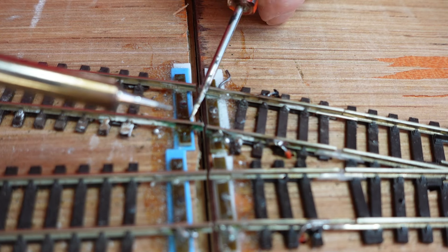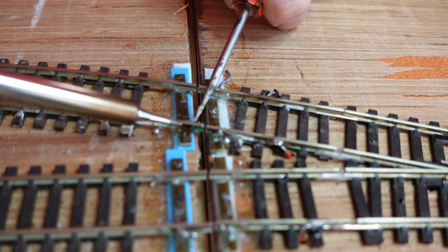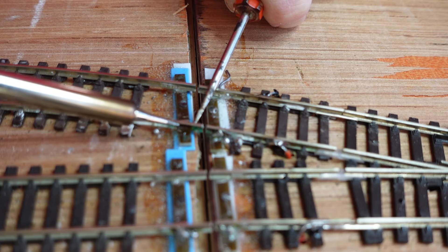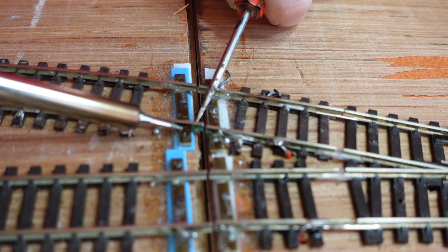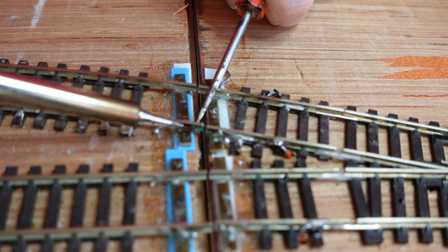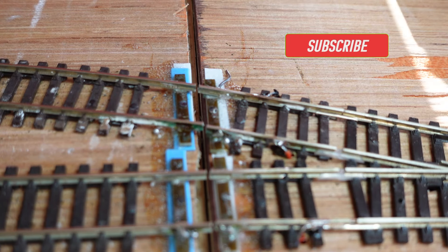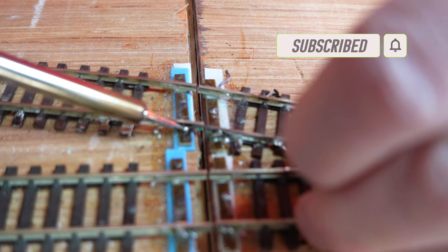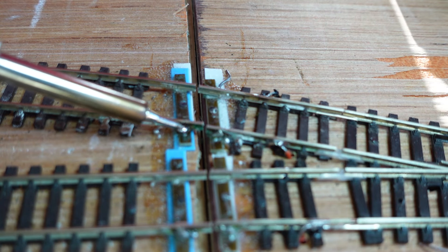Using my brand new solder and iron — thank you so much Seamus for this. Apply a little bit of heat, take it away. Actually, I think the solder has broken off completely, so let's put a little dab of solder on there. And this is also some solder that Seamus gave me.